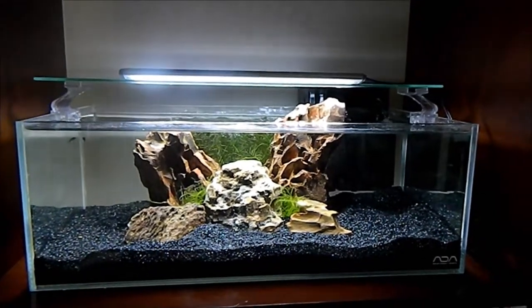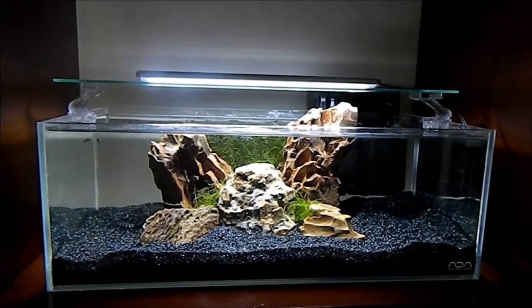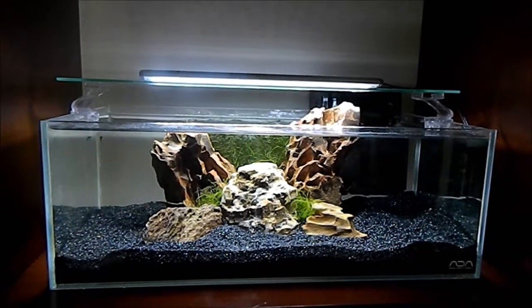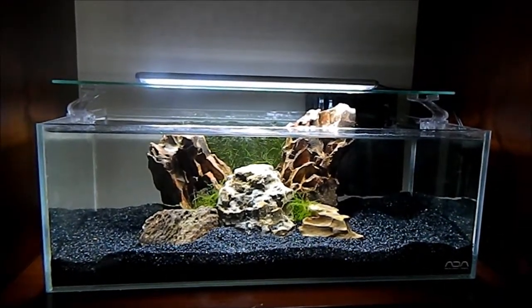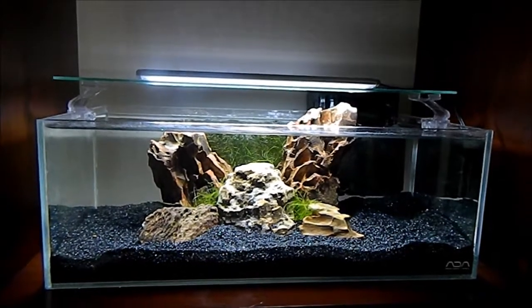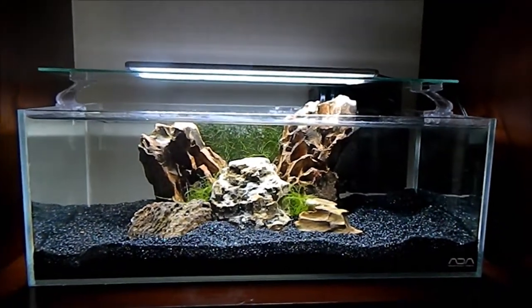I was getting a lot of algae with this tank — almost every few days I would get algae on the glass. I figured it was too much work to maneuver around all the driftwood to get to the algae.